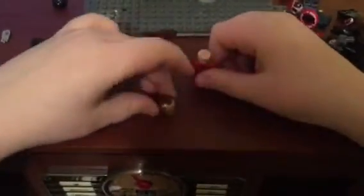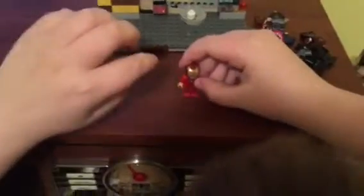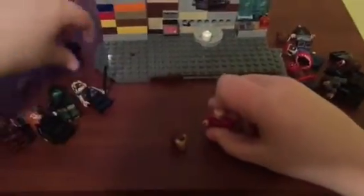Now let's move on to Iron Man. Here he is — the helmet is from the Iron Man Mark 43, I think. The torso and legs are from the Detroit Steel Attack set. My cousin let me borrow the helmet, the body, and the legs. The arms and hands are my own, and I also borrowed this Tony Stark head and got my own hairpiece for him.